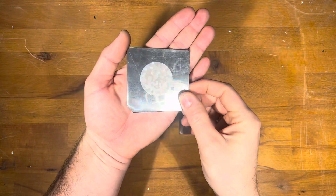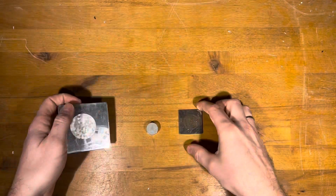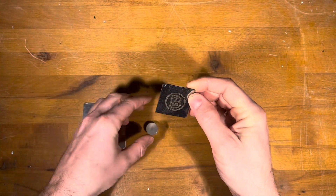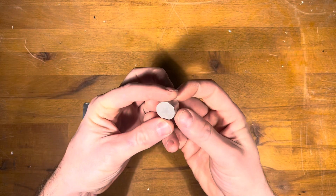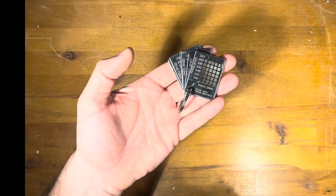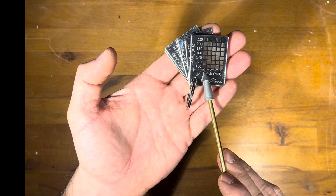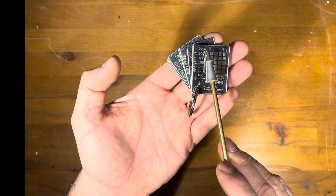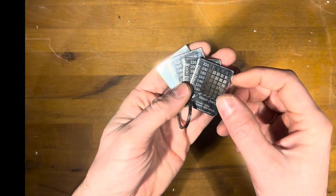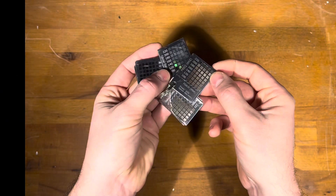Metal laser engravers in recent years have become more affordable in price and thus very popular among hobbyists. They allow you to apply logos or decorative patterns to the surface of metal and some other materials permanently, or even make complicated 3D bas-reliefs. The key issue for obtaining a good engraving result is the selection of parameters: power, frequency, speed, and hatch density. Certainly you have performed grid tests many times and know how different effects can be obtained on the same material by changing even one parameter gently.